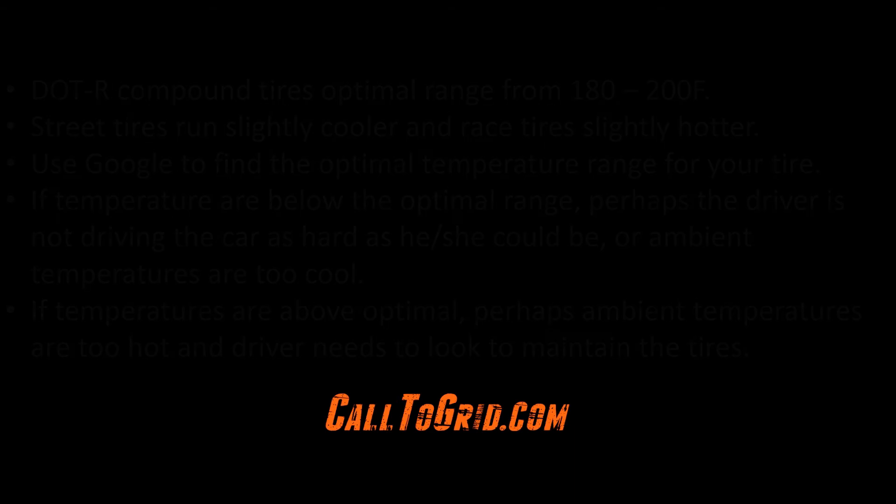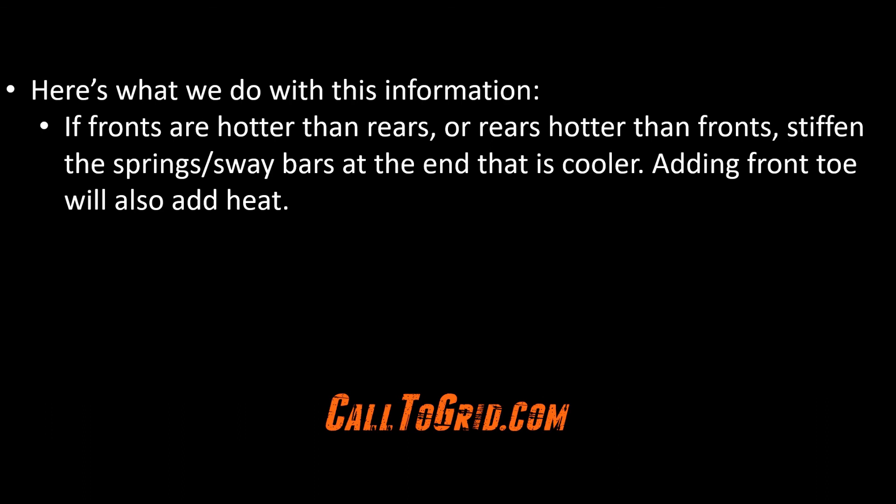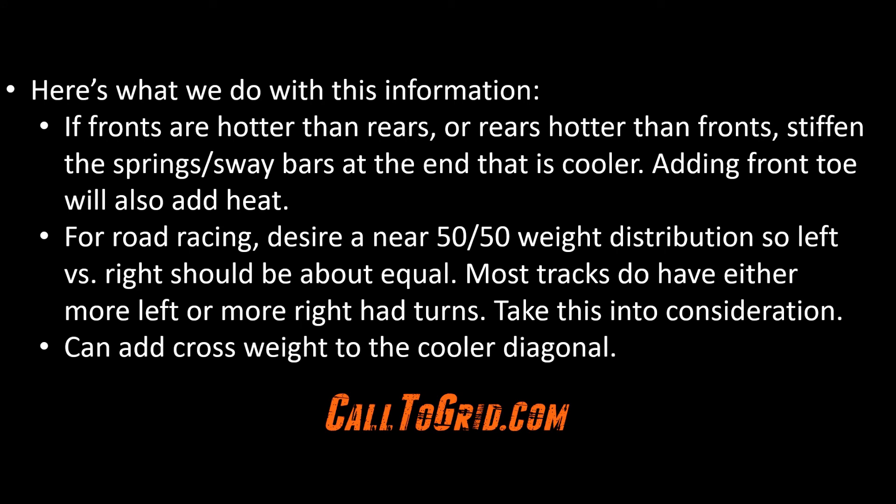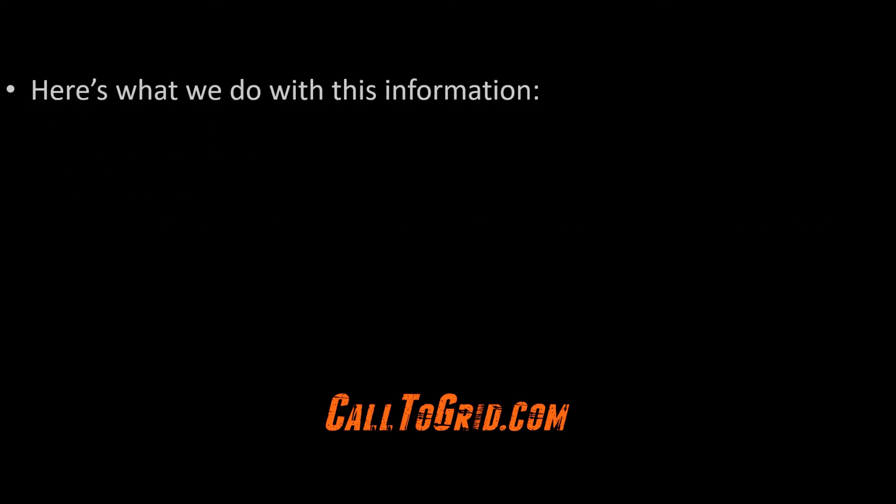We now have valuable information and could look to make some adjustments on the chassis. If fronts are hotter than the rear, or rear is hotter than fronts, a change in the spring rate or sway bar may help even this out — stiffen the springs or sway bars at the end that is cooler. If you are happy with spring rates and sway bars, adding or removing front toe may add or remove heat at the front. For road racing, we want near 50-50 weight distribution, so left and right sides should be about equal, although most tracks tend to have more right-hand turns or vice versa — keep this in mind when comparing left versus right-side average temperatures. If diagonal temperatures are off, you can look at cross weight to put heat into the cooler diagonal. If one specific tire is hotter or cooler, more or less static weight at that corner may help to get this tire working more equally with the other three tires.